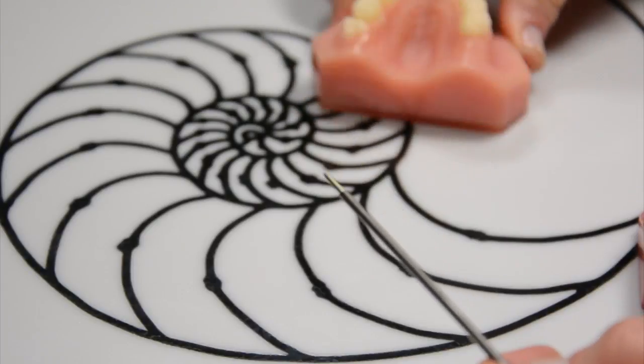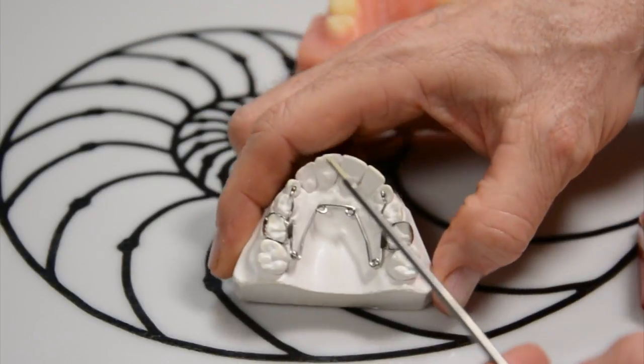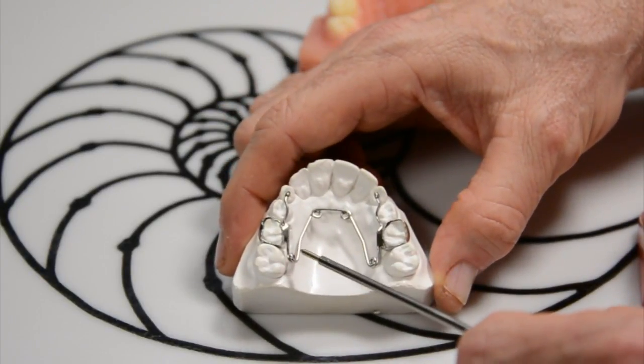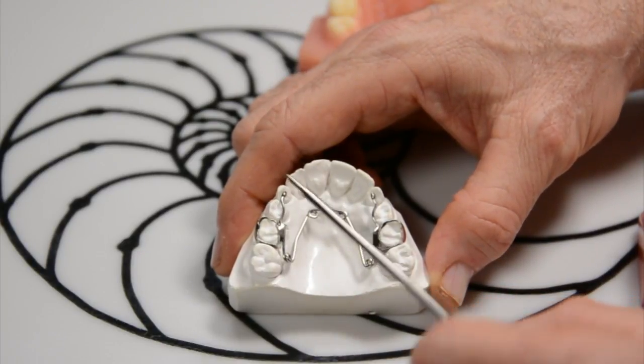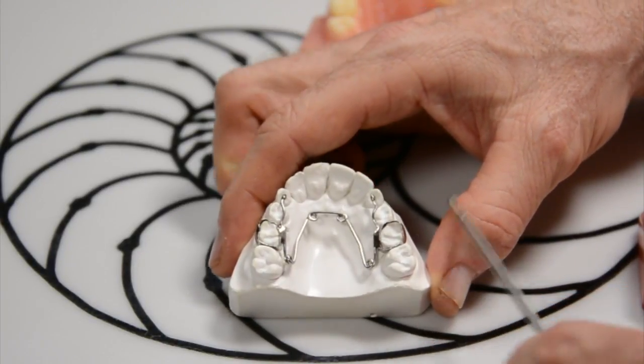What we normally use is this device right here called a quad helix. Quad meaning four — one, two, three, four. And helix is a little curl there, like a curly fry. We use this to expand the upper jaw.